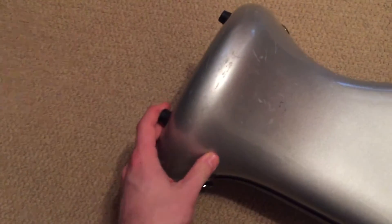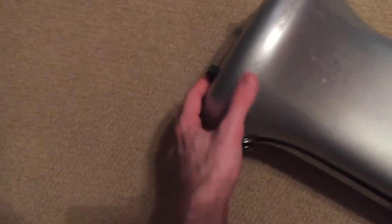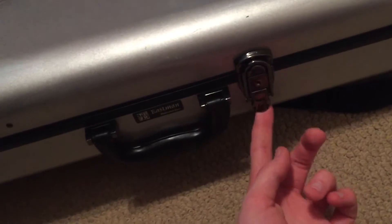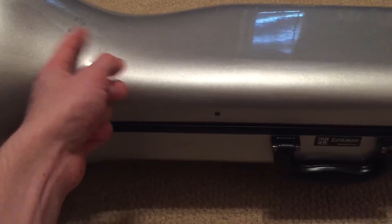Come one, come all — this is Barefoot Banjo's review of the Eastman fiberglass tenor trombone case, silver one. Because this is a fiberglass case, it does have latches and you can put stickers on it if you so desire, but it does get a lot of markings on it.